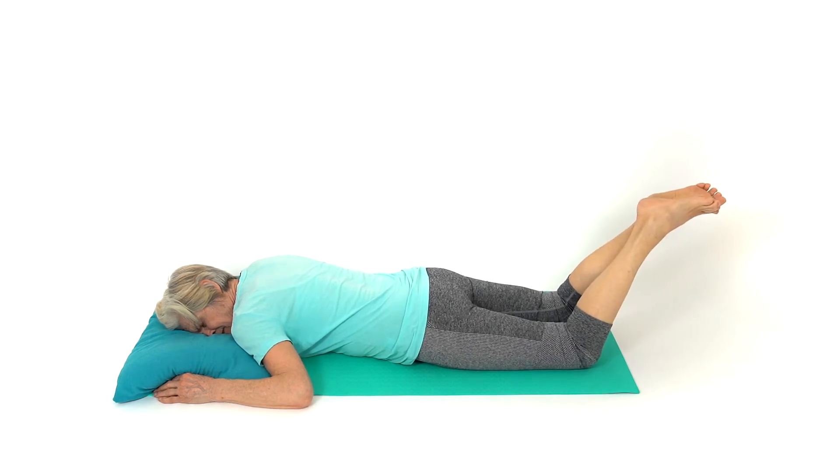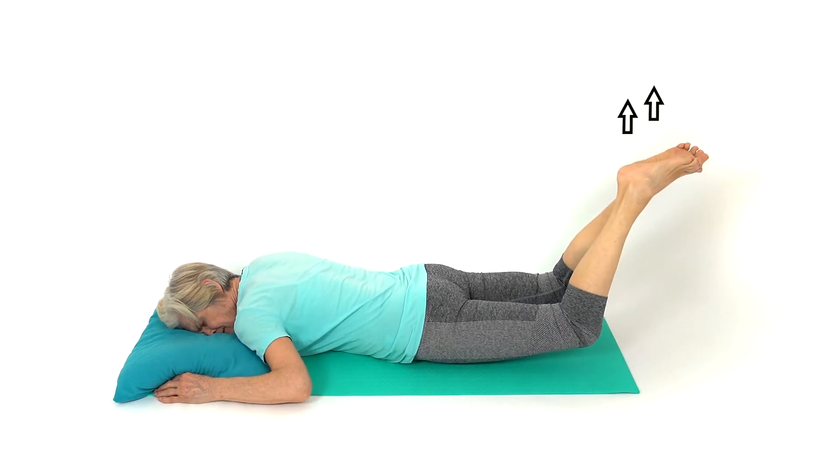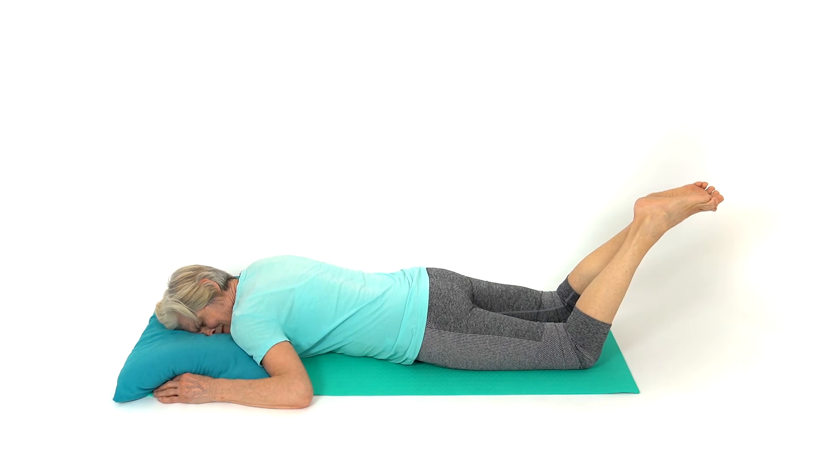This exercise predominantly strengthens your lower back muscles, but also your buttock muscles.